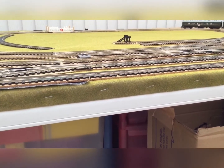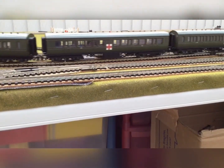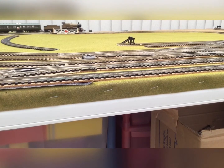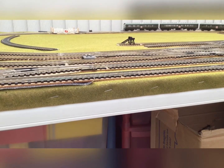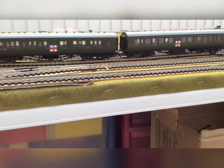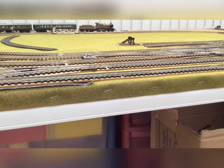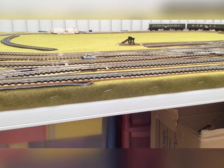I'll just turn the camera that way a little bit for a nice view of it going faster and around the bend. There is no detail on this layout right now because it was a work in progress. Still looks nice going in the background there.